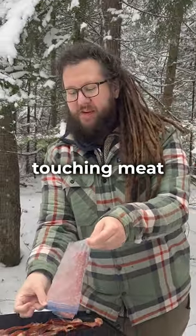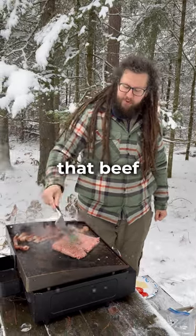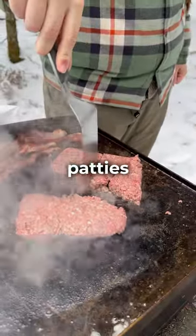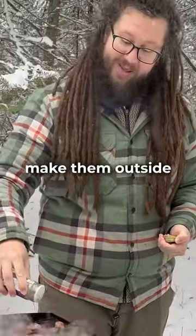I hate having to wash my hands after touching meat, so I'm just going to plop it right down on there. And then I'm just going to smash that beef down and form it into a few patties. One time I made these inside and they splattered everywhere, but now I only make them outside.